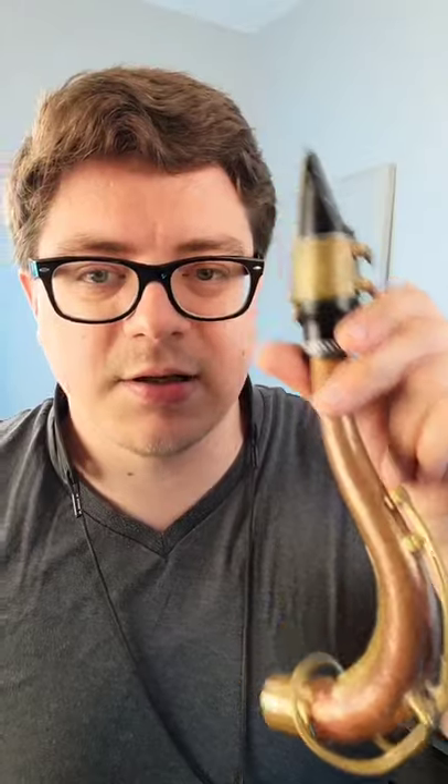Go ahead and take the neck and mouthpiece by itself, and we're going to play overtones on this imitating falsetto — kind of like that feeling. Once you've got that, go ahead and put the neck back on the saxophone.